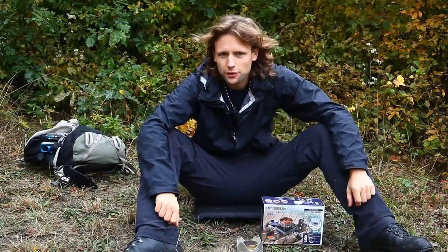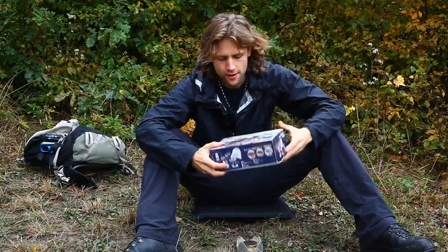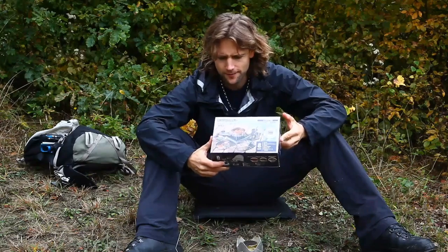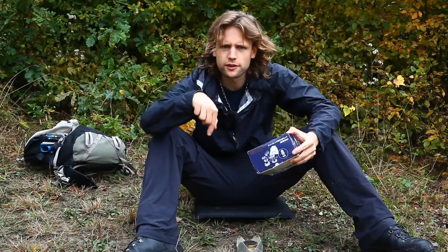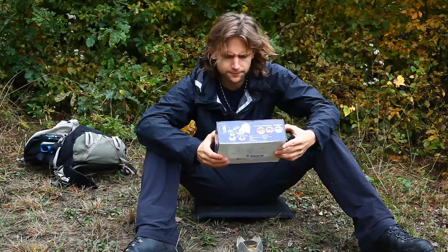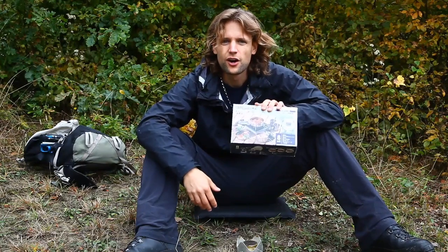Hallo, liebe Individualisten und herzlich willkommen zu einem kleinen Ausrüstungstest-Video. Konkret geht es um dieses Kochgeschirr hier, das Camelwheel Camping Pan Set. Heißt bei Amazon ein bisschen anders. Ich tue euch den Link unten in der Videobeschreibung rein. Es ist ein 8-teiliges Outdoor-Kochgeschirr-Set.